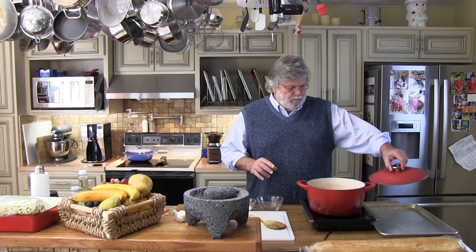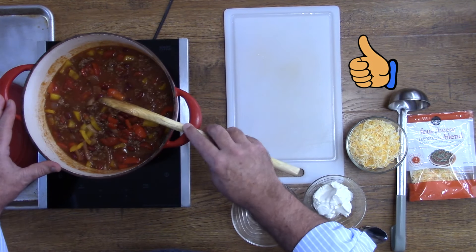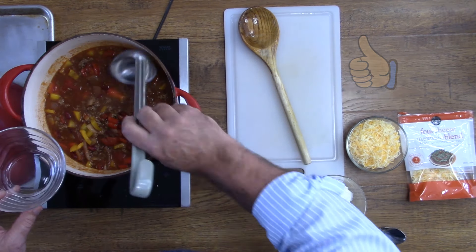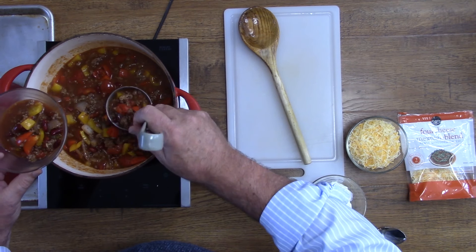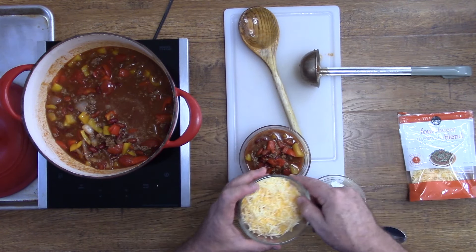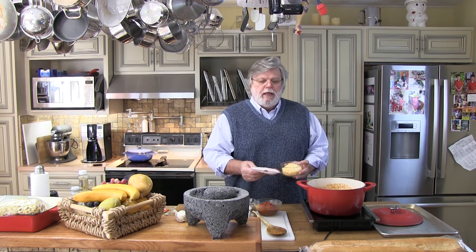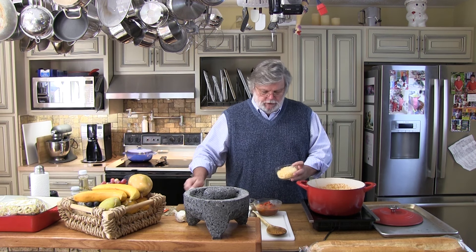That looks delicious — smells good too. It's got lots of color in it because of the yellow and red peppers, which makes it nice. You want to add a little bit of cheese. This is a four-blend Mexican cheese — that's what I recommend, a four-blend cheese to put on top.